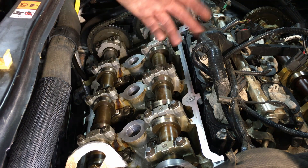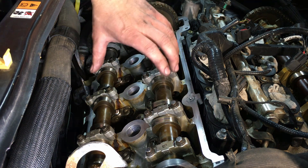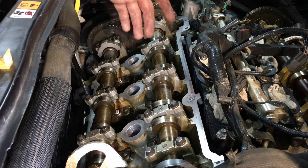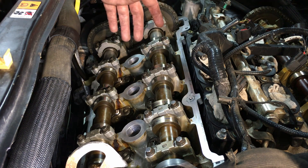Not to mention uneven cam cap wear and cam journal wear. So you want to go through, do a quick check, and torque them down to 89 inch-pounds whenever you're in here. It's going to save you a headache down the road.